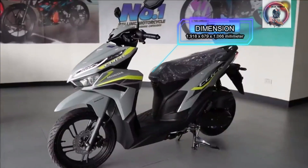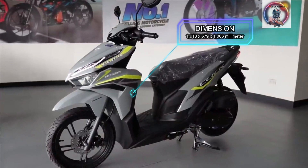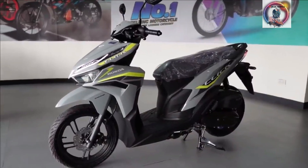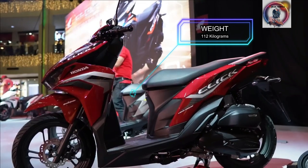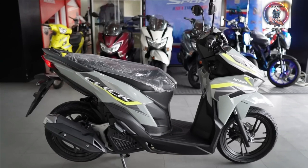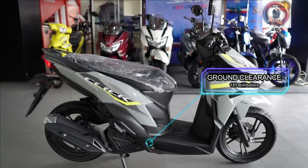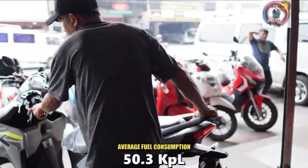Overall dimensions: 1,918 x 679 x 1,066 mm. Weight: 112 kg. Seat height: 769 mm. Ground clearance: 131 mm.